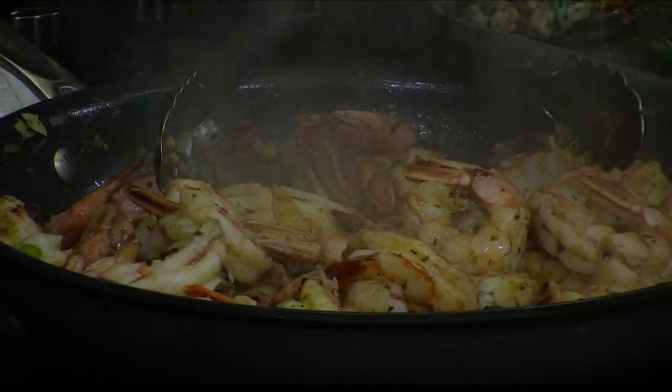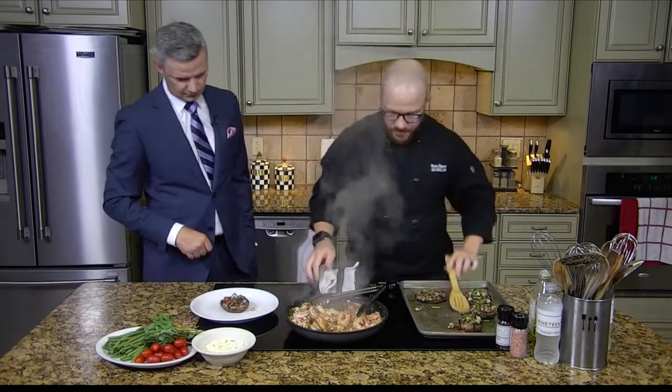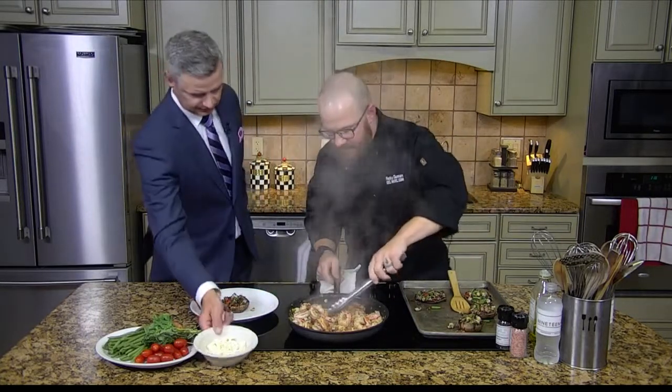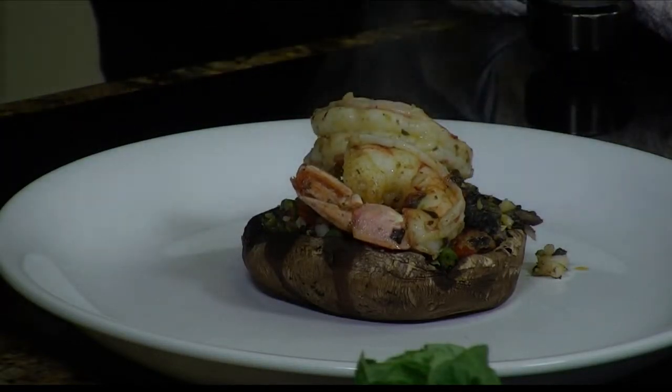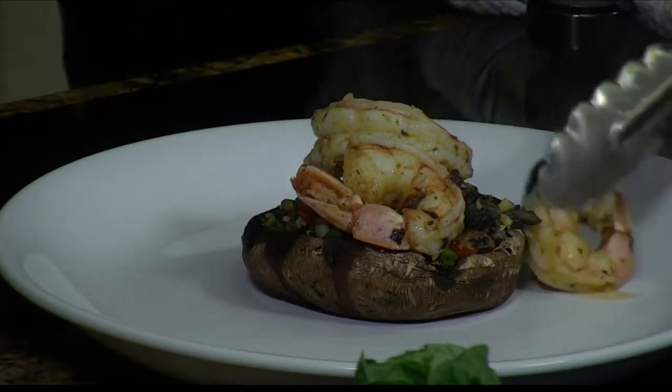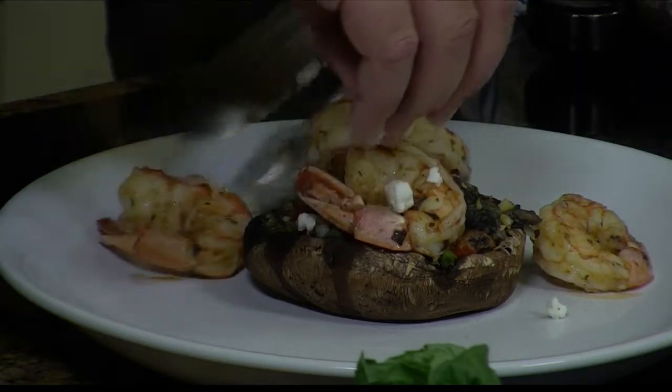So here's what we're going to do. We're going to take one of these beautiful mushrooms — everything's already cooked. We're going to add a few of our shrimp to the top of that, and then you're going to finish the entire dish with some of our feta cheese, which kind of plays on that whole Greek and Mediterranean feel that we've already got going.